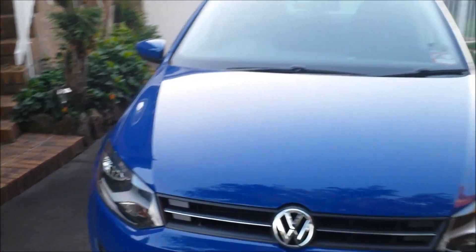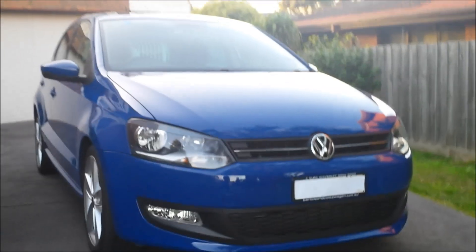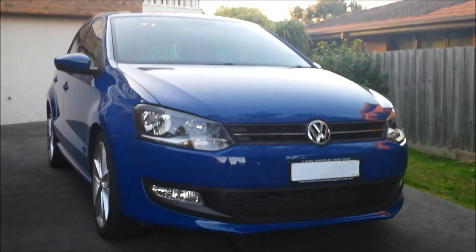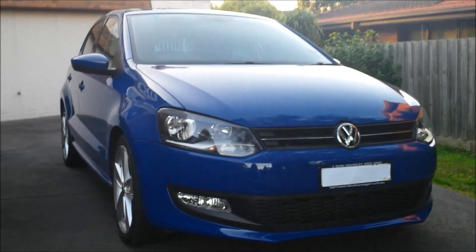That's my little walk around on the 2010 Volkswagen Polo. Hope you enjoyed this video — please like and subscribe if you want to see more videos. I'll see you in the next one. Peace.